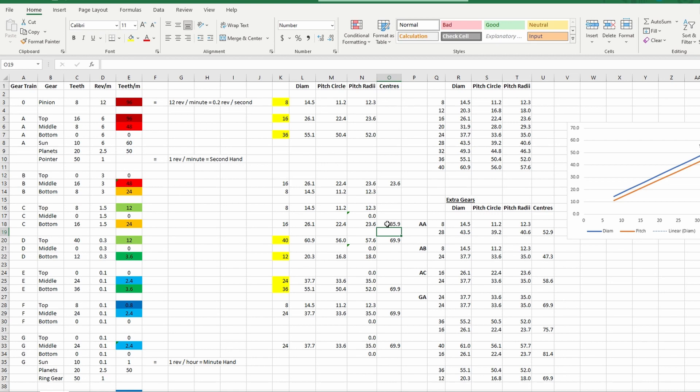If you draw a circle with a diameter of 35.9, the 8-gear center will be at the center, and the center of the 16 can be anywhere on that circle and those gears will mesh. Similarly, the 8 driving the 40 gives you 69.9 - as long as the other gear is on that diameter, those two gears will mesh nicely.